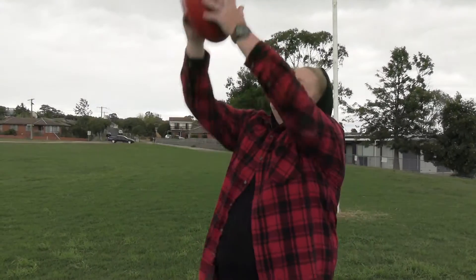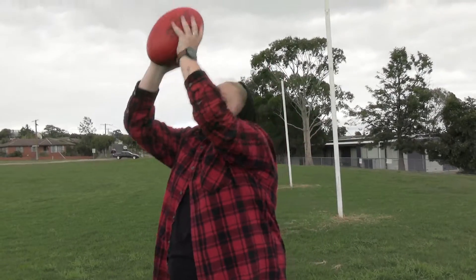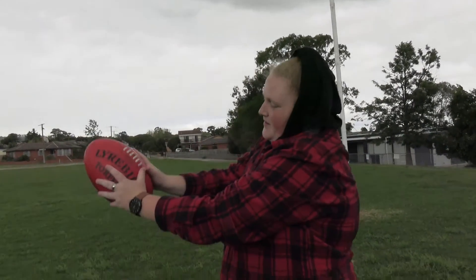So when you do the overhead mark, make sure you go for it and mark it. Make sure you have a W shape with your hands.